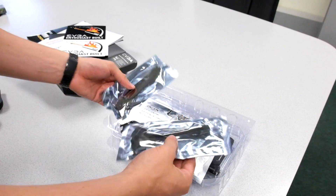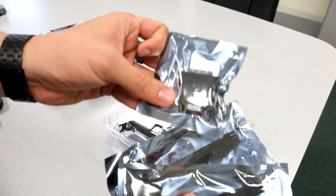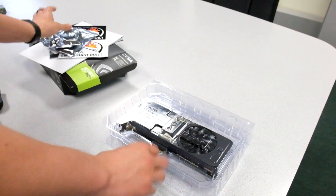A couple more accessories included here. We have a couple of power connectors if your power supply doesn't have the available connectors. And we also have a DVI to VGA adapter.